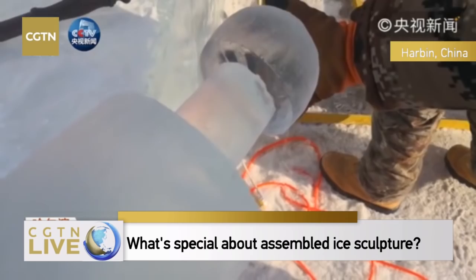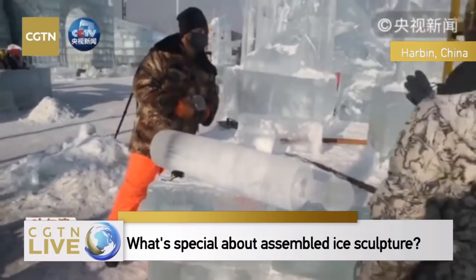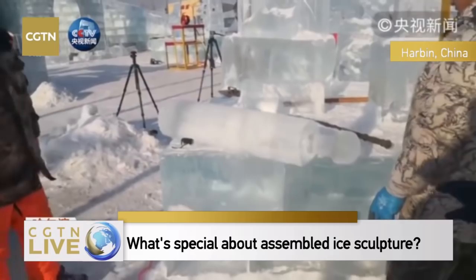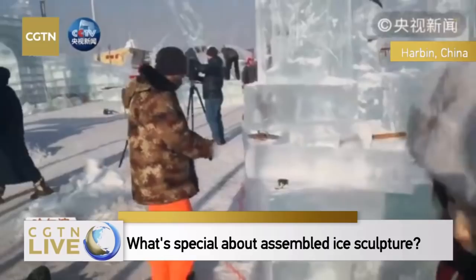We can see drips of water from the melting process. Today is very cold — according to the weather forecast, the temperature is around minus 15 degrees, and it could be lower with all the ice blocks around. This perfectly explains the phrase that dripping water freezes instantly. The fitting process is completed naturally.